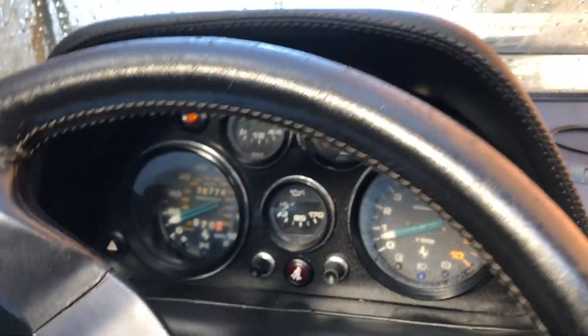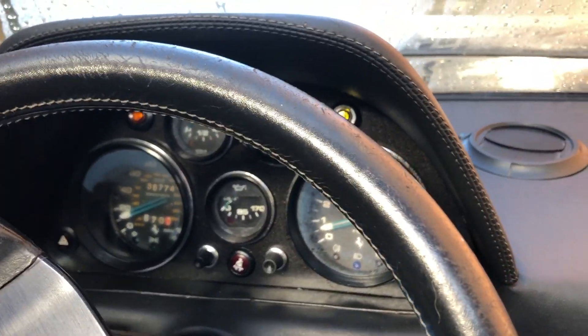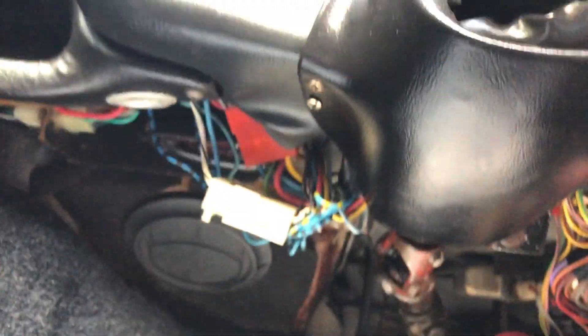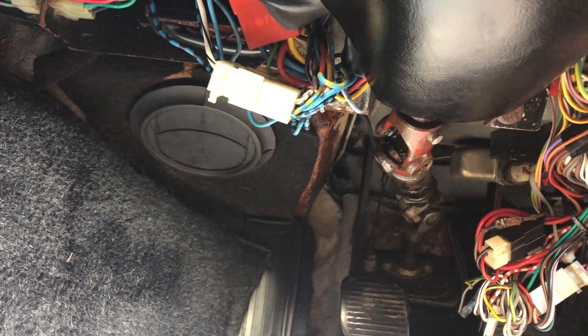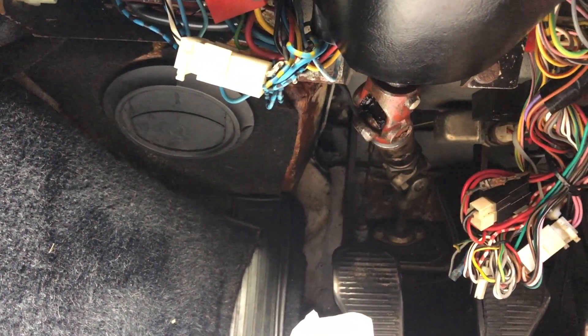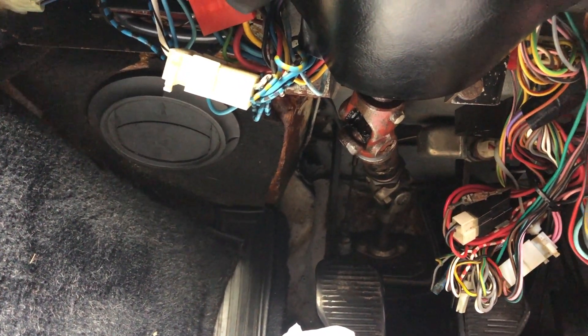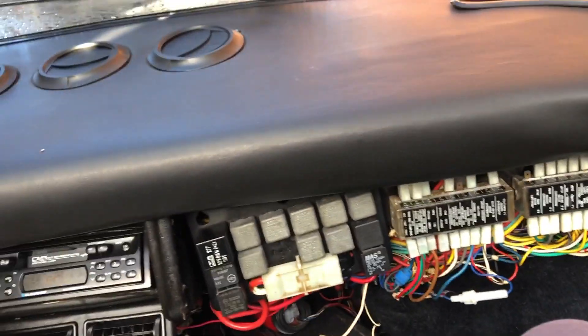Our pop-up lights work — that's good. Indicators? No. Wipers? Nothing. There's something clicking underneath the dash somewhere — not sure what that is.